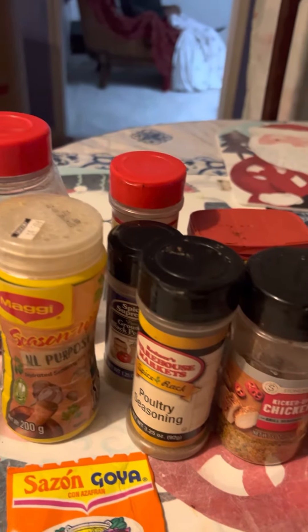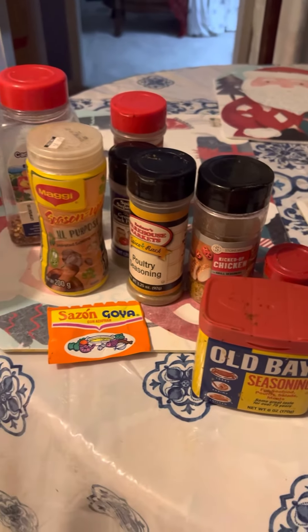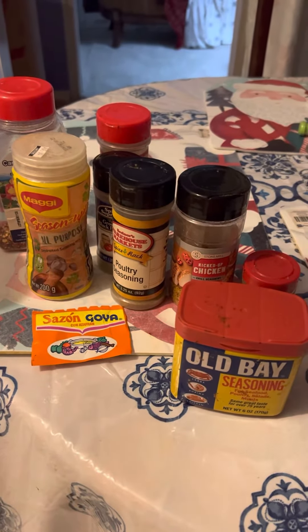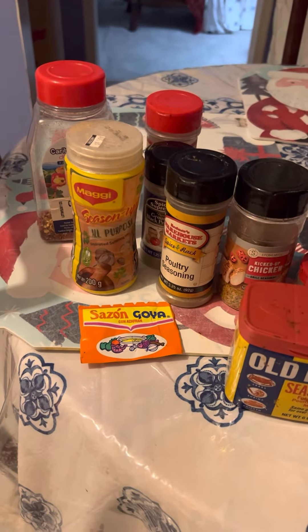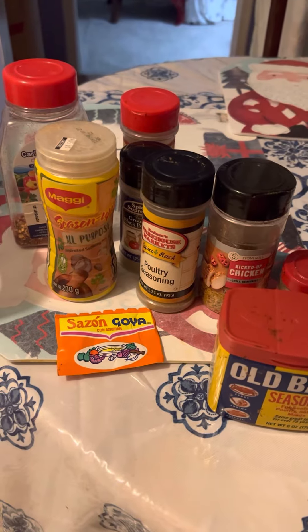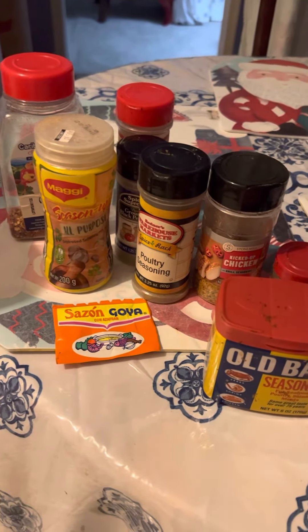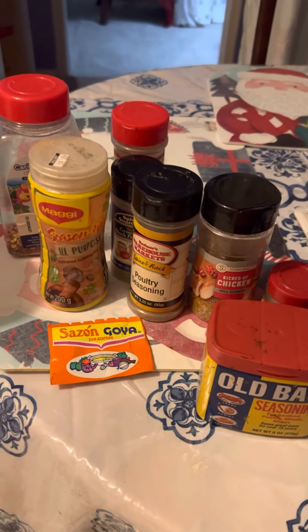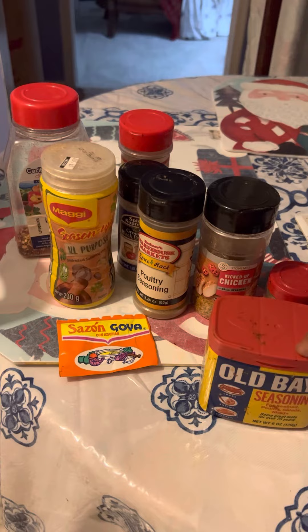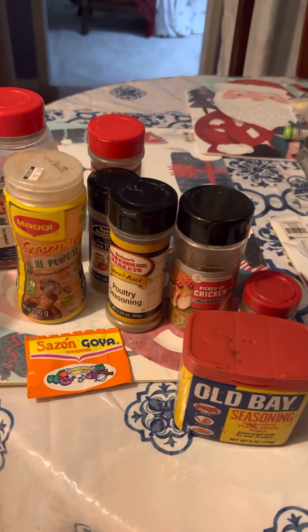I'm gonna give you a shot of all these seasonings that you can use in your kitchen. Many of these seasonings already have salt added, so you don't have to use a lot of salt — especially for many of you that are struggling with blood pressure and are trying to be on a low-sodium diet. Be very aware of that.